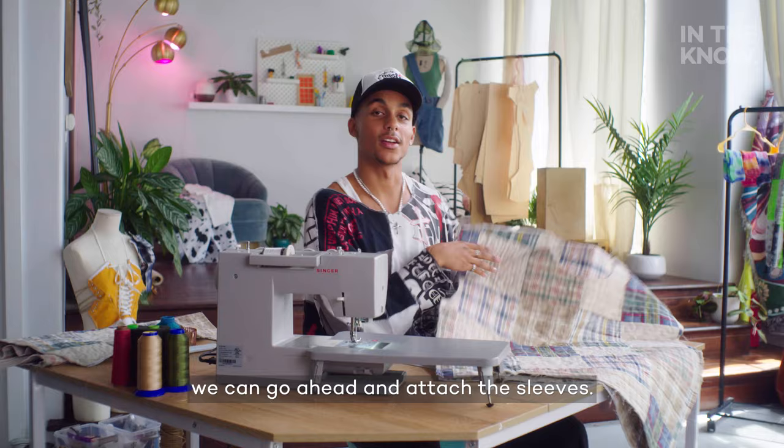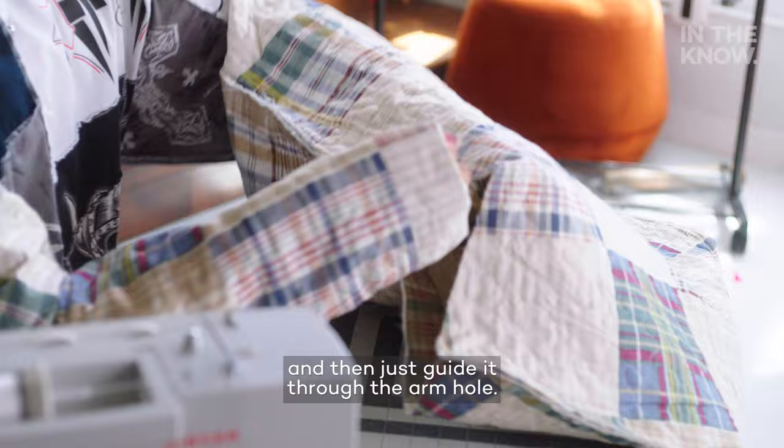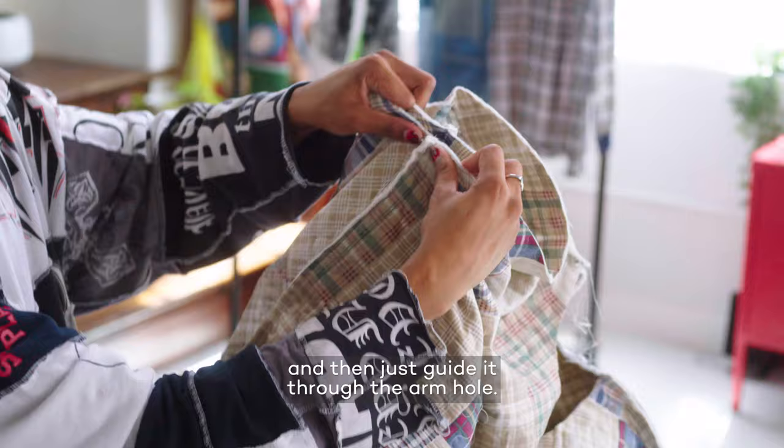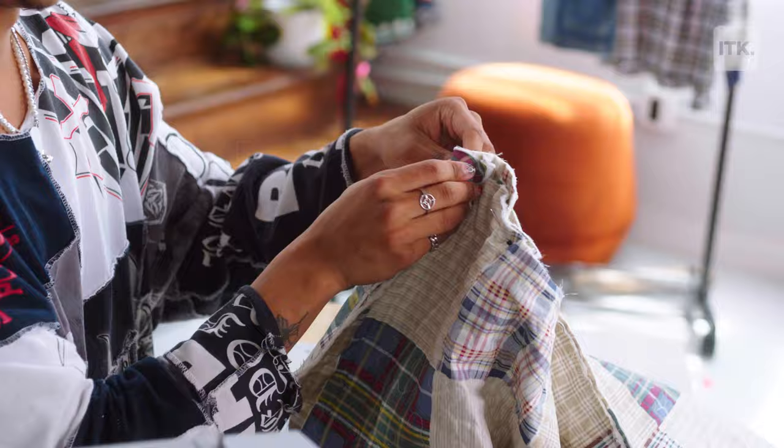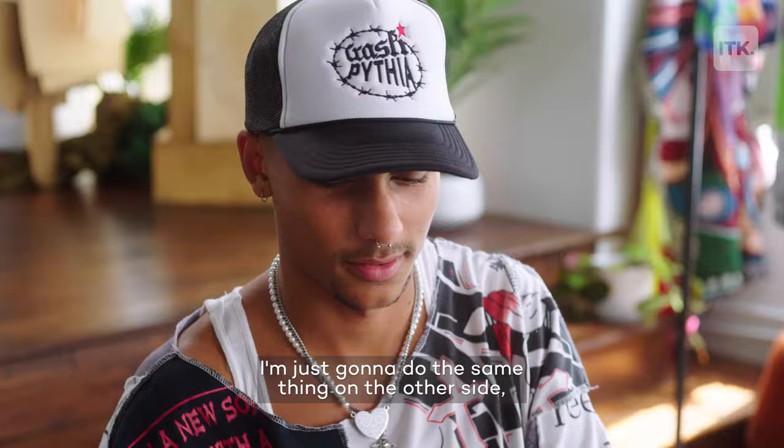You're going to take the sleeve, turn it back the right way, and then just guide it through the armhole, lining up these two seams, and then pin. Now that I have that sleeve pinned, I'm going to do the same thing on the other side and go ahead and sew it.